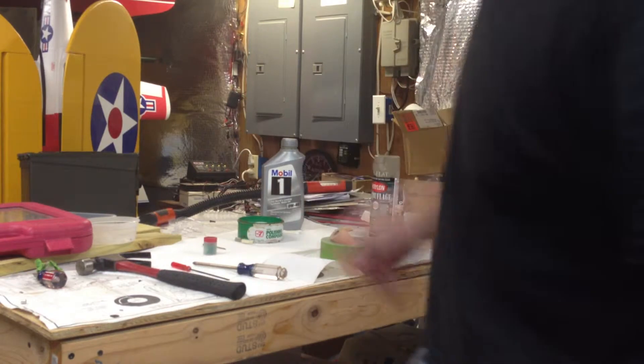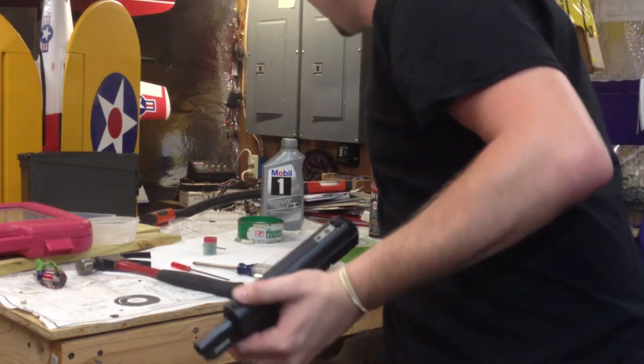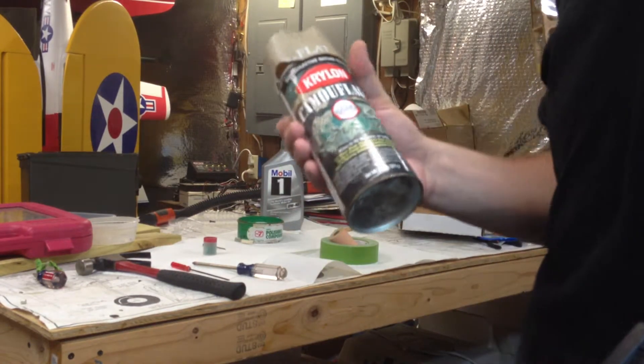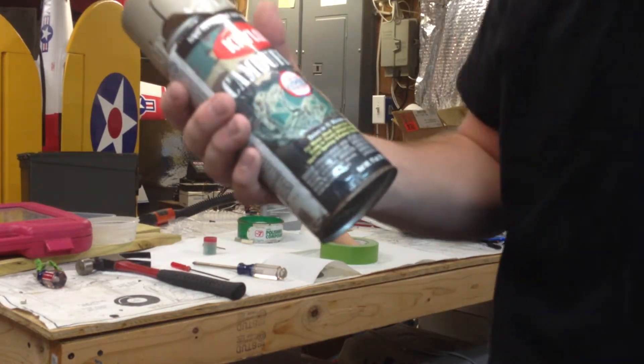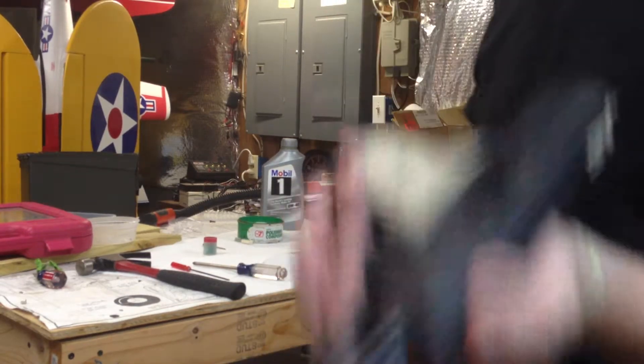I used Mobile One synthetic motor oil to lube up my gun. All the paint I've done is through Krylon camouflage made with fusion paint technology — whatever that is. I sanded it down anyway to make sure it's pliable.